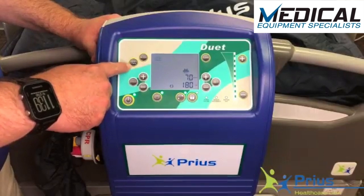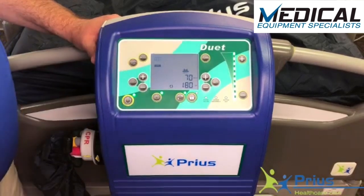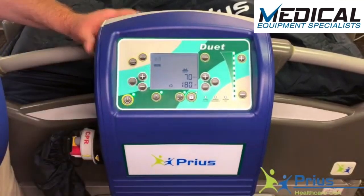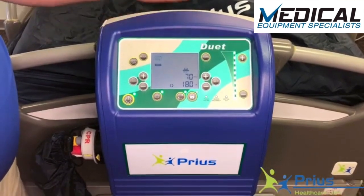For ingress and egress, the patient care button is on the left-hand side of the control panel. When I engage that, the max light comes on and the mattress raises all the way up to its firmness to make it easier to get the patient in and out of bed.